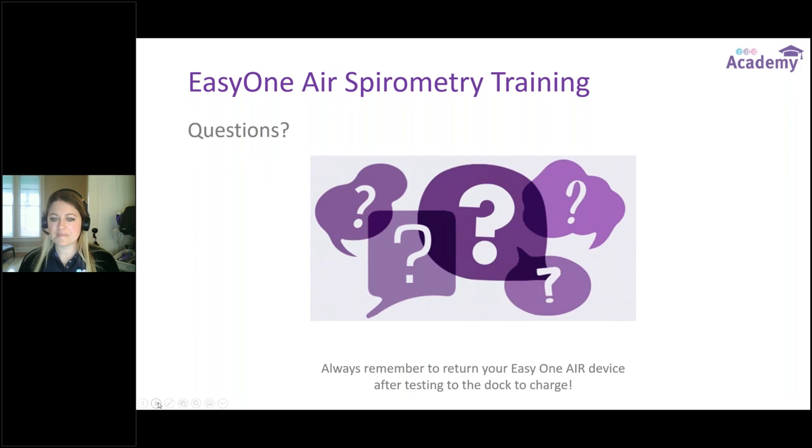Some attendees had technical difficulties at the beginning and asked: can this video be rewatched? Absolutely — tomorrow you will get a follow-up email that will have my contact information and the training recording included.